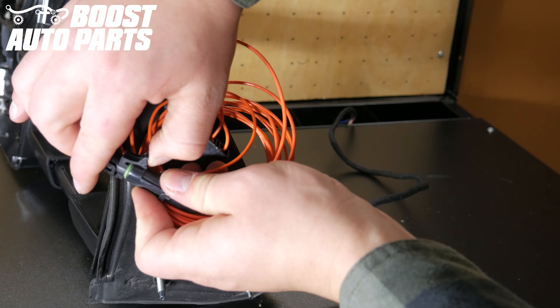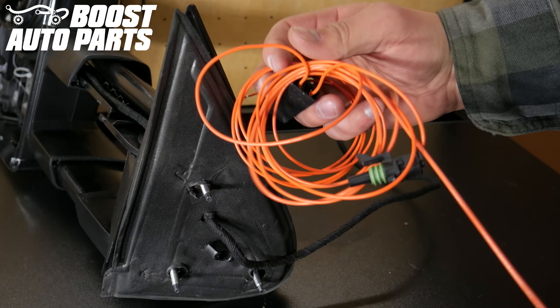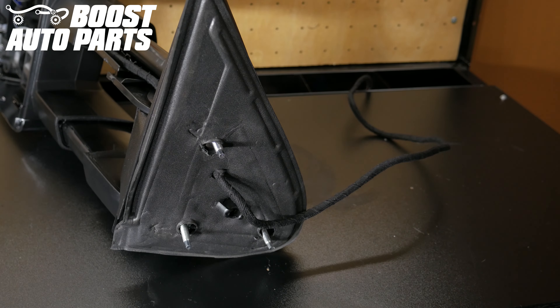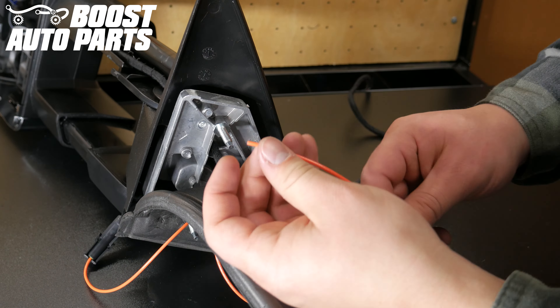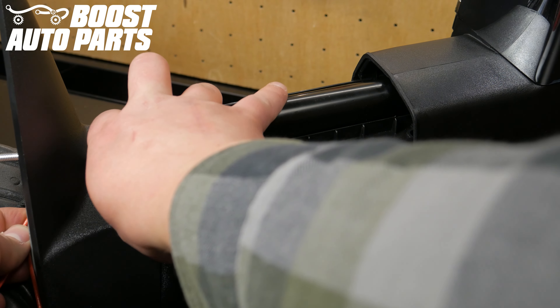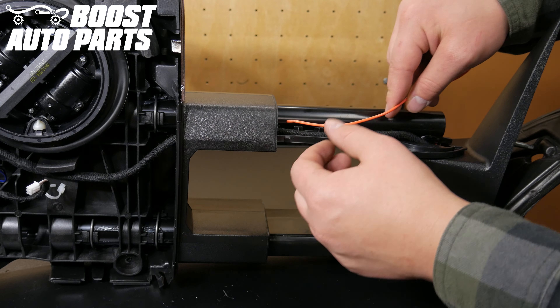Taking the orange running light wire provided, disconnect the shorter end to be run through into the head of the mirror — this is the side without the inline fuse. Taking the wire end of the orange running light wire, run it along the mirror harness into the upper arm of the mirror, then continue running it along the wiring harness into the head of the mirror.